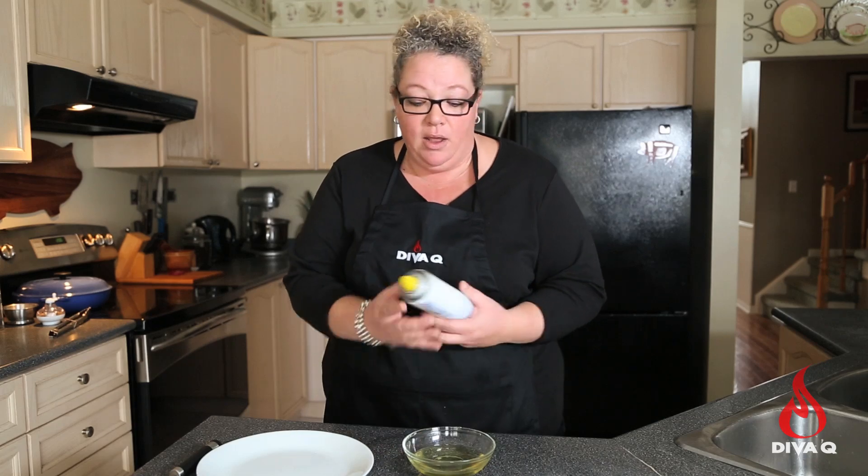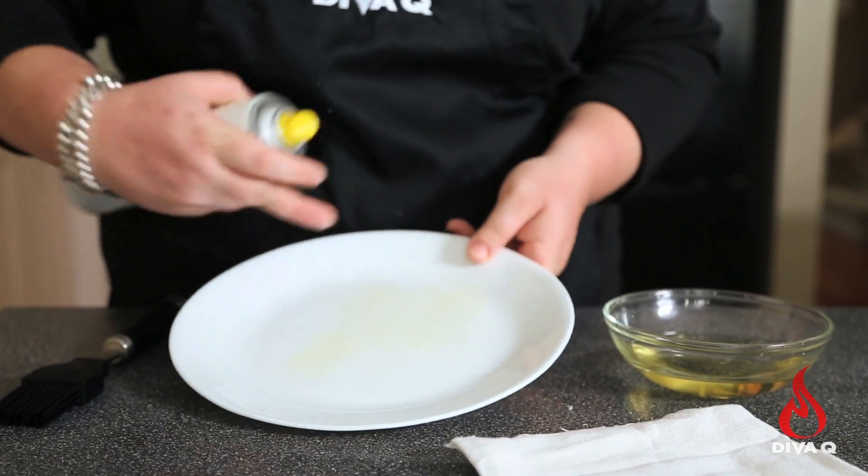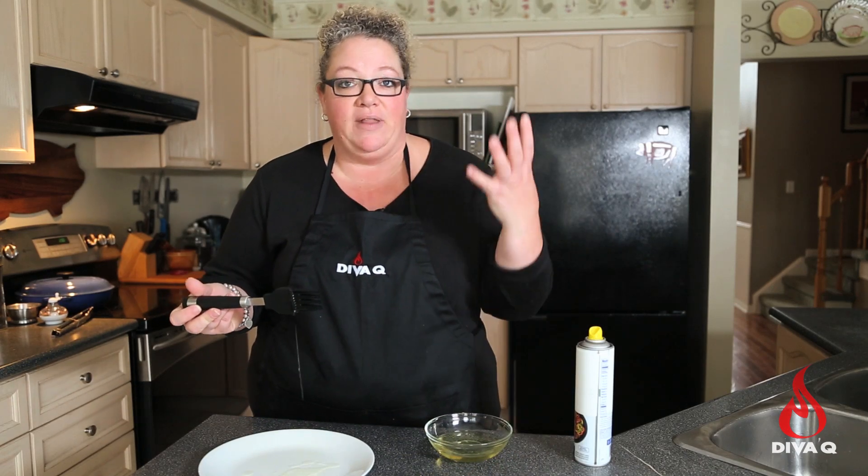Today I'm going to show you what I consider to be the ultimate best way to oil your grates, because nobody likes food sticking to their barbecue grates. There are a few methods people employ already — they use a spray, which kind of goes everywhere. They use a brush, but the oil ends up dripping right into your grate and then you get flare-ups. Or there's the method I'm going to show you now.